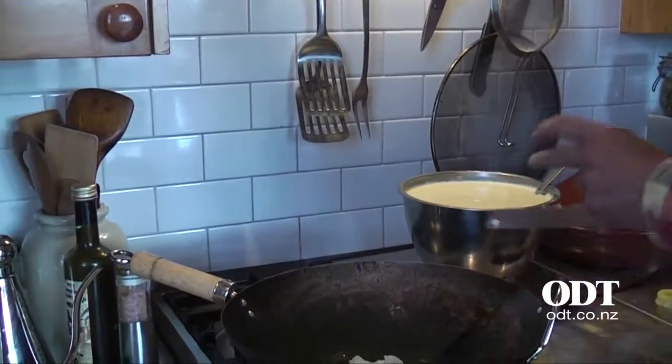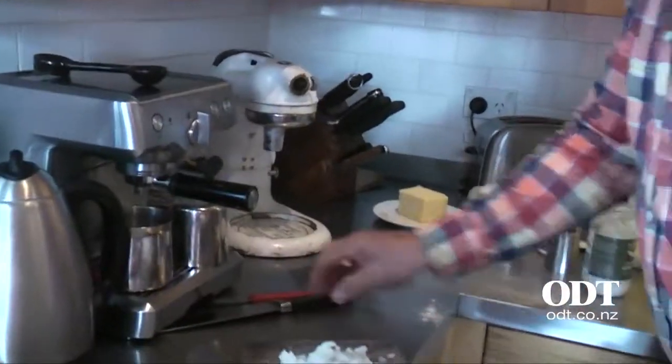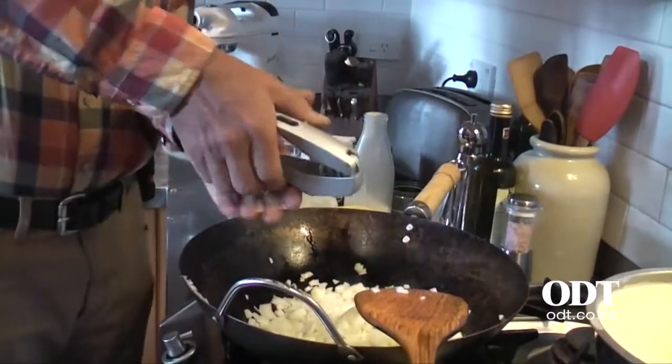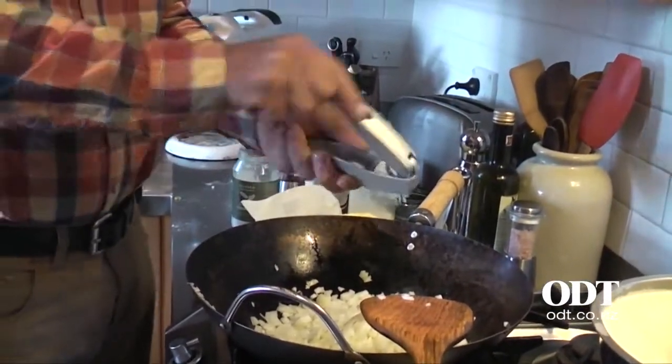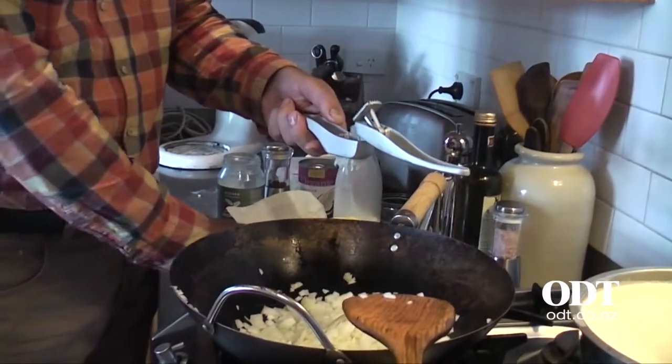Some coconut oil and we start by finely dicing a cup of onions. I don't think you can add too much garlic. It all looks pretty much fried anyway.